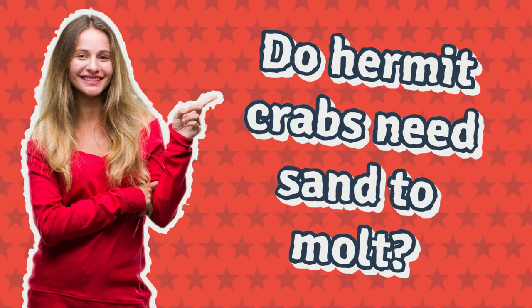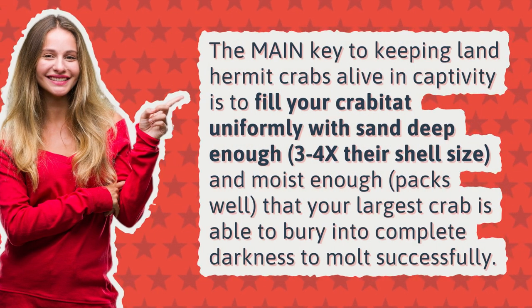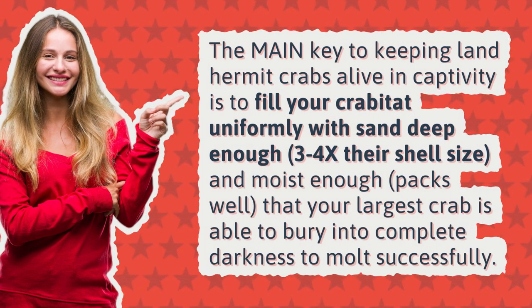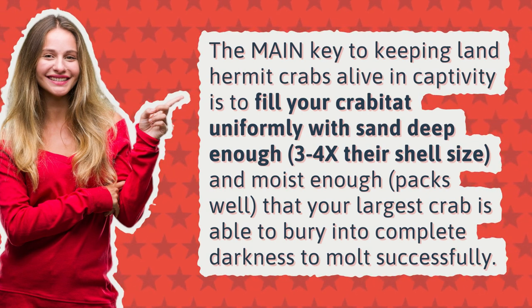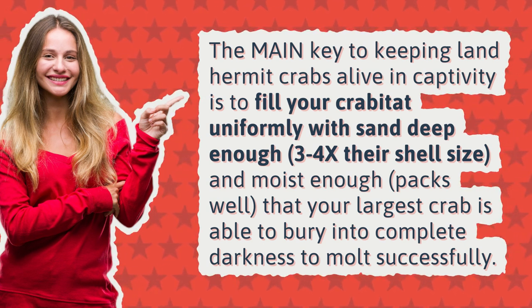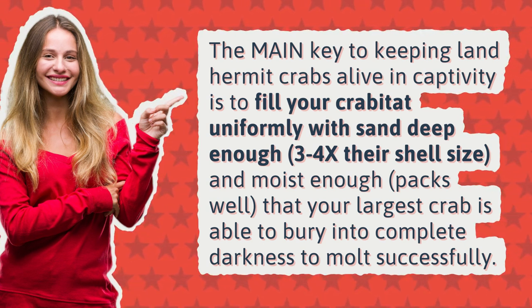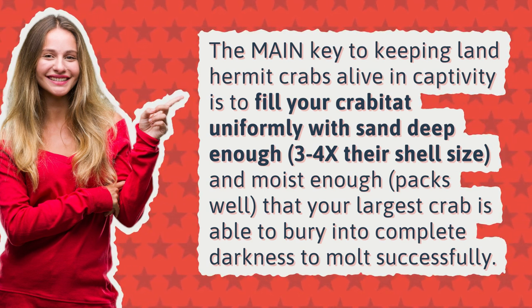Do hermit crabs need sand to molt? The main key to keeping land hermit crabs alive in captivity is to fill your crabitat uniformly with sand deep enough — 3 to 4 times their shell size — and moist enough that it packs well, so your largest crab is able to bury into complete darkness to molt successfully.